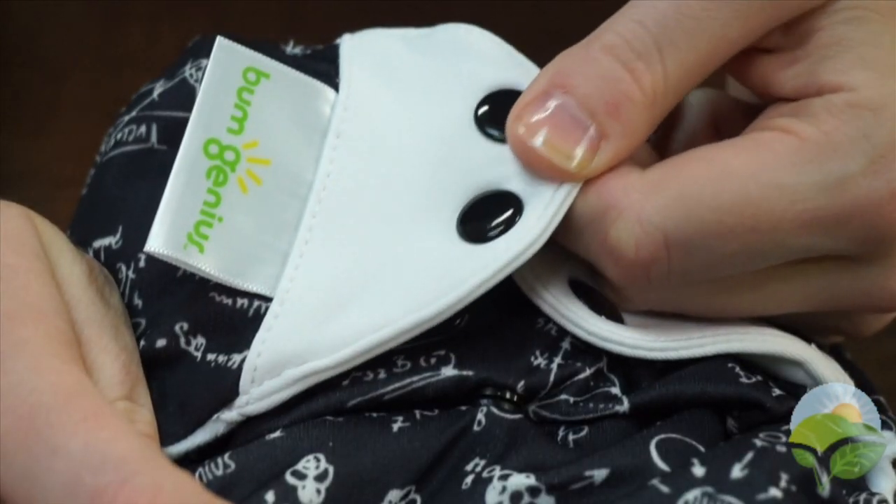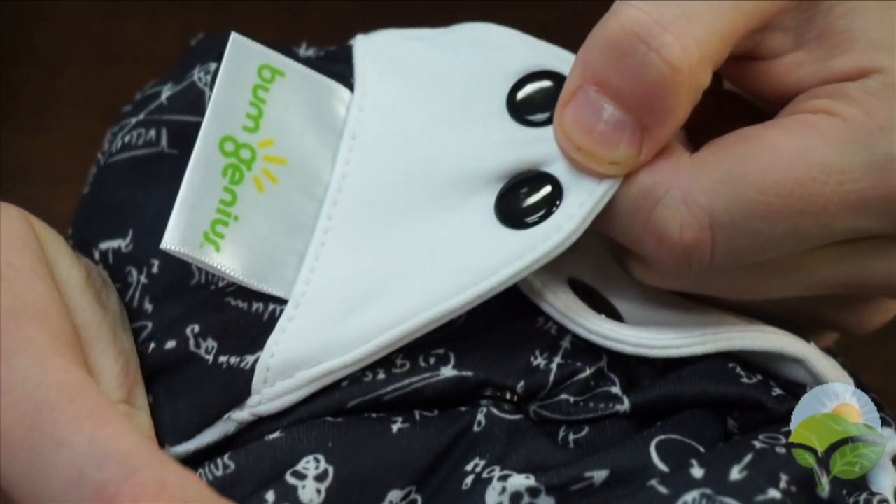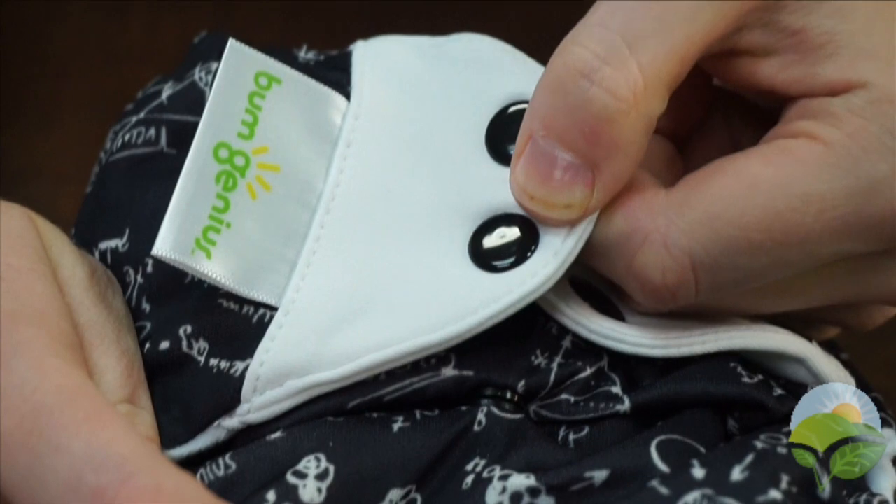And we can't forget about the stretchy tabs, which are unique to the BumGenius family of products. These tabs allow for the perfect fit every time.